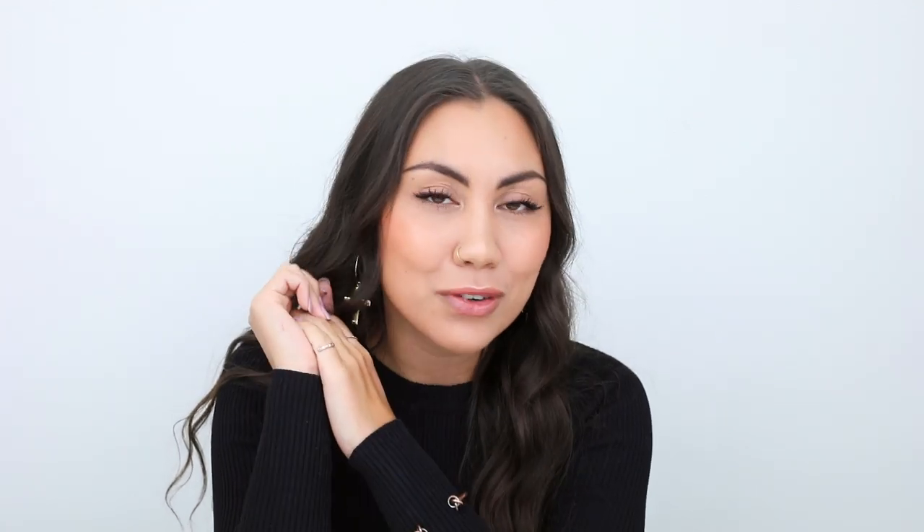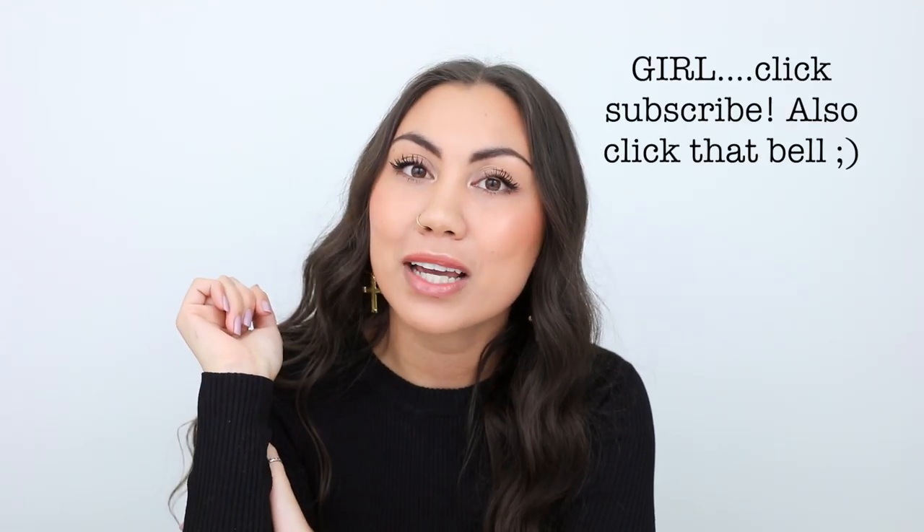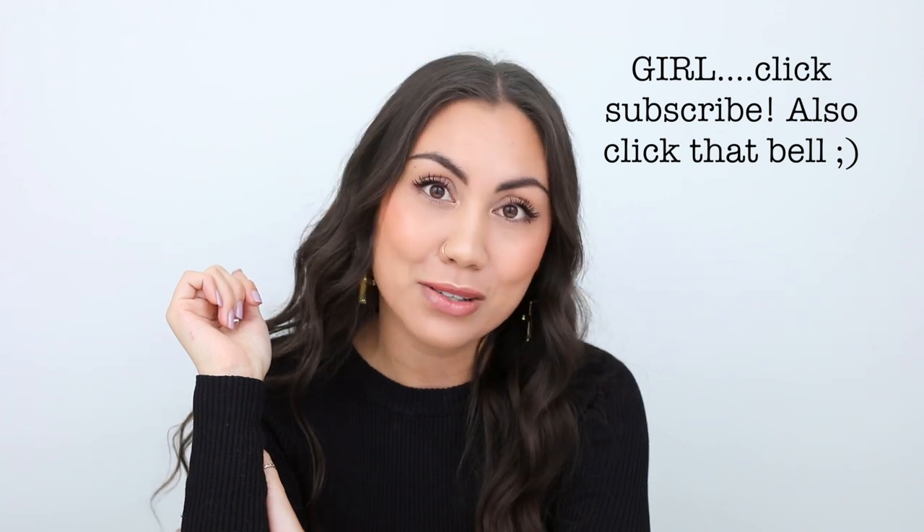But before we get into any of that, if you haven't done so already, don't forget to click subscribe and turn on post notifications so you don't miss any more of my videos. If you end up liking this video, give it a thumbs up and let me know your comments and thoughts in the comment section down below. Now let's get into this review.